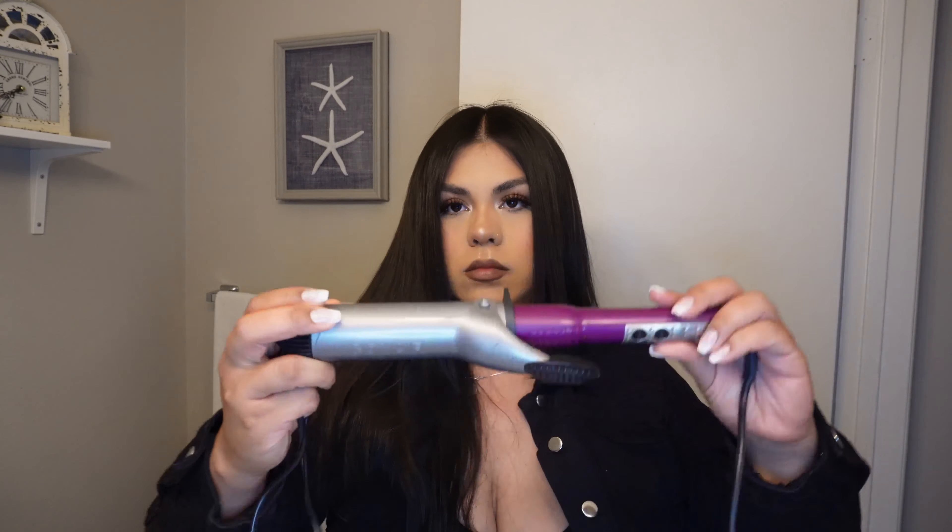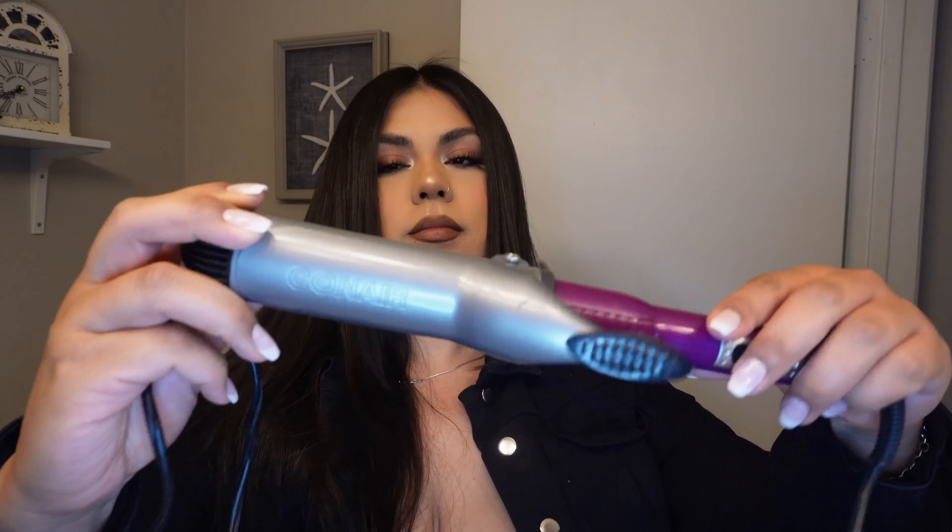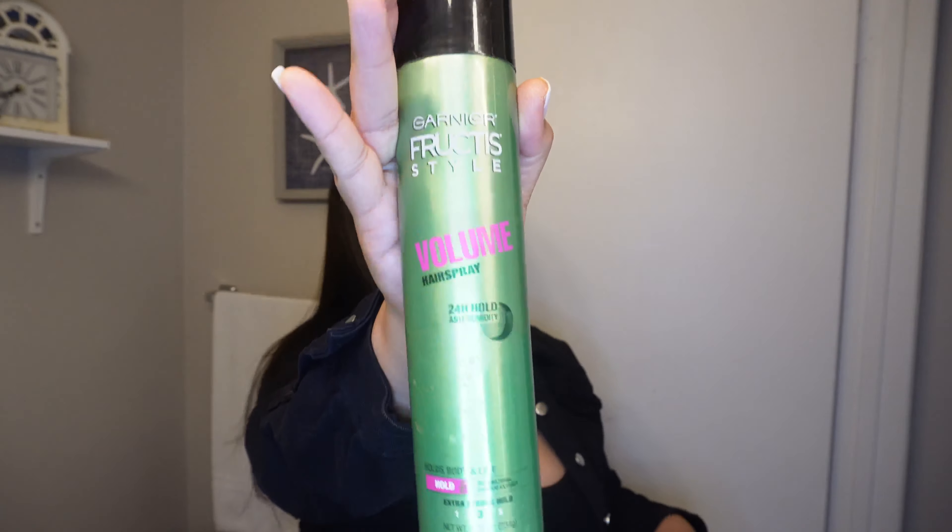For my curls I'm going to be using this Conair Infinity Pro curling iron — I've had this since I was in high school. Before I start curling, I'm going to use some volume hairspray. I use pretty much any hairspray, but I had this one on hand. Once I spray it all over my hair, I just brush it out.